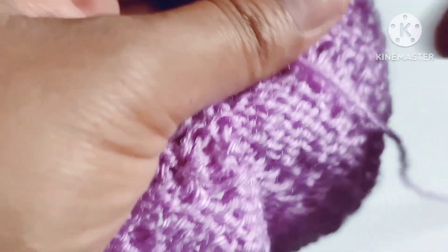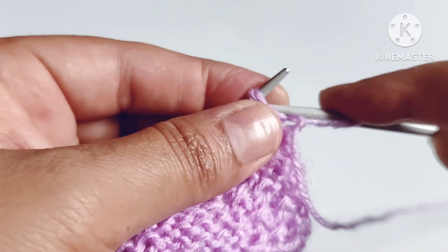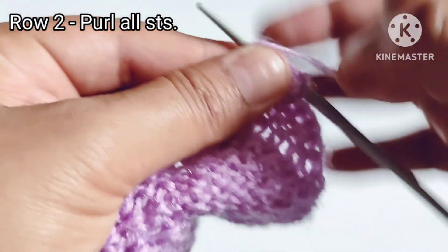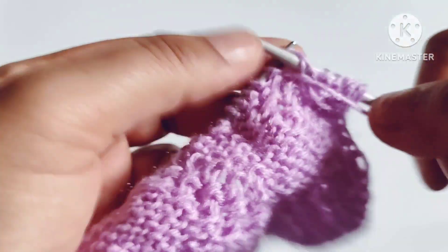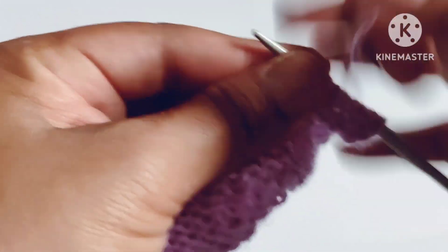Second row — wrong side: slip the edge stitch, after that purl all the stitches. All wrong side rows will be the same — purl all the stitches. Let's complete this row by purling all the stitches.